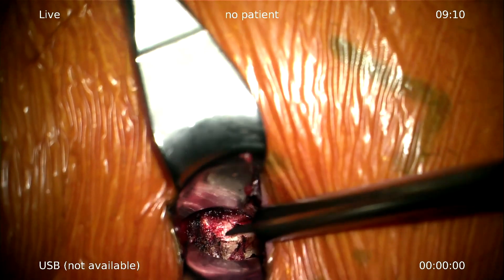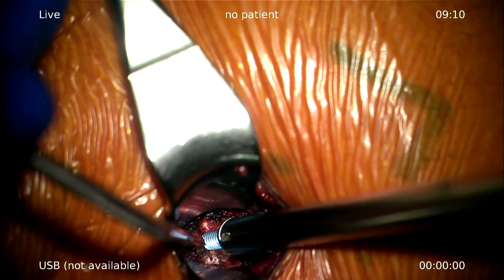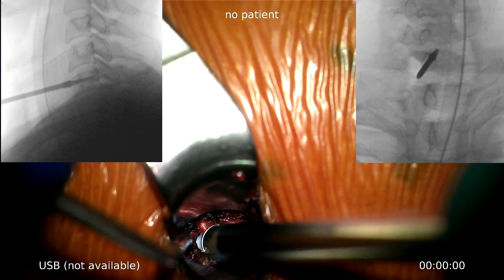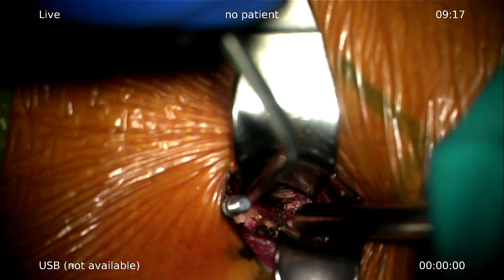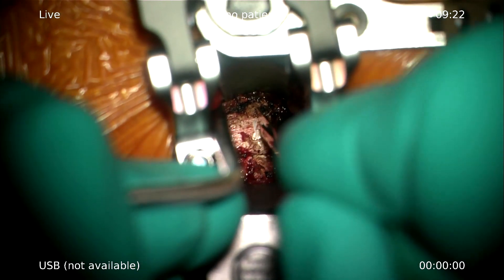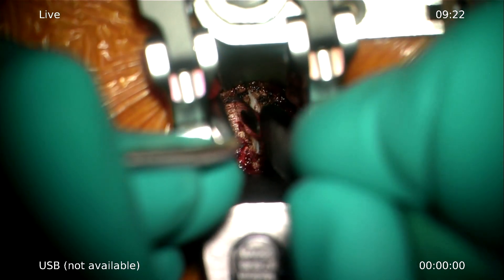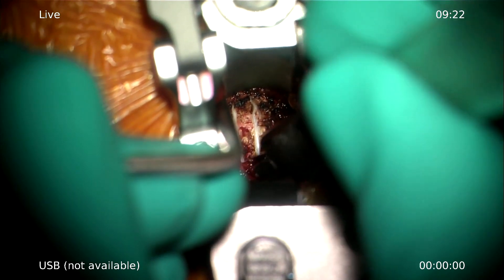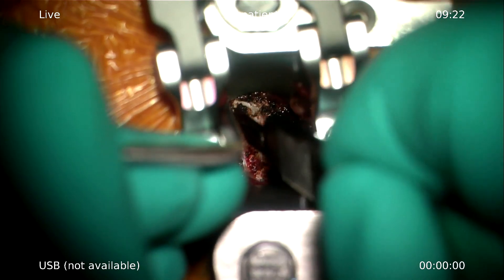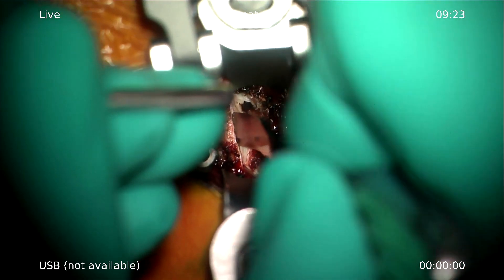We have screws — it's a 4.5mm retaining screw and a 3.5mm retaining screw. Now I incise the anterior aspect, the anterior annulus, all the way to the lateral. Cut only what you see, and I try to find the best plane immediately — then it's easy.